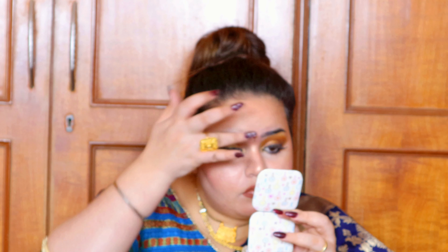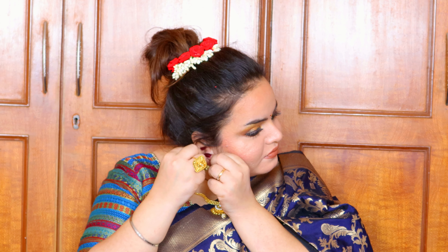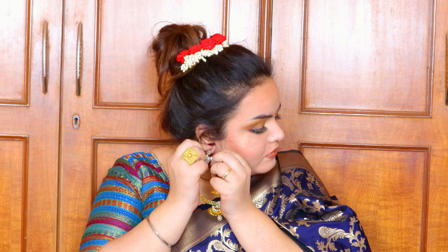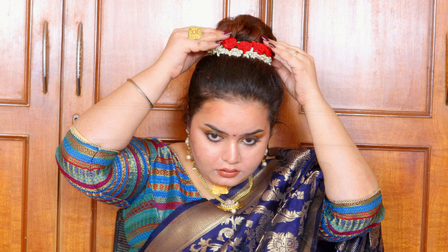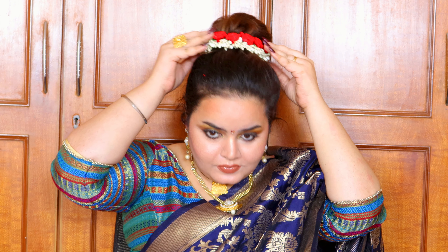A Maharashtrian look can never be complete without a half-moon bindi, so I did that. I also wanted a nath but couldn't find it, so I went with the Maharashtrian jewelry I had. Decking myself up with that jewelry and some gajra to complete the look and pull it all together.